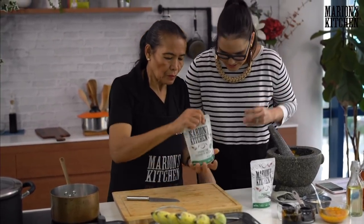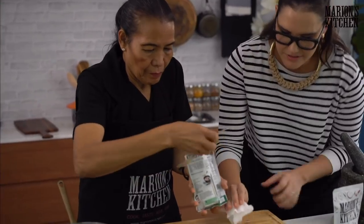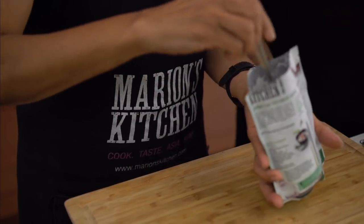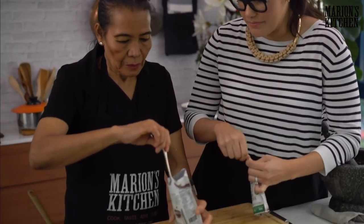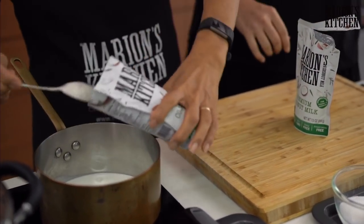First, coconut milk — two cups of coconut milk. We're using Marion's Kitchen premium coconut milk — all natural, tastes amazing. If you're in the US, I'll put a link to Amazon. If you're in Australia and buying coconut milk, my biggest recommendation is open it up and taste it — you should be able to just drink it with a spoon and if it tastes good, it's good to use. Two cups, which is very convenient — two packets, two cups.